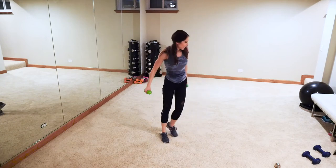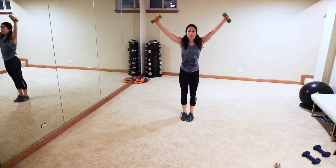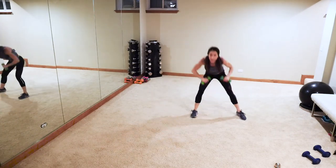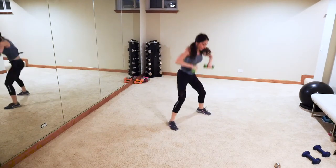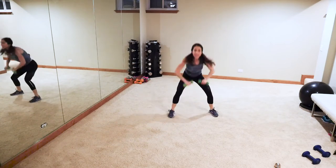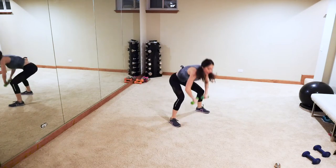Next — down into an X squat. If you can't jump, just step out and out. We're going to work that lower and upper back. Pop up, pop up — don't sit back into those heels, knees don't go past the toes. Y'all are awesome — come on, keep going!